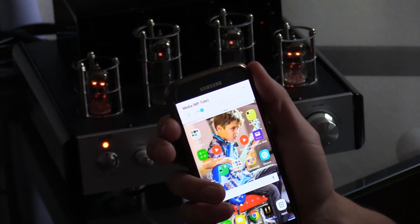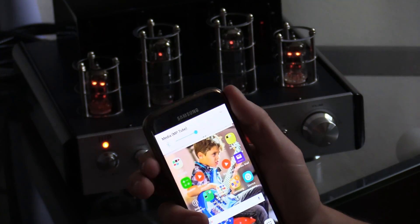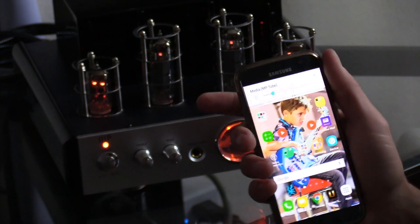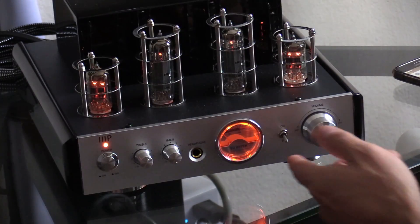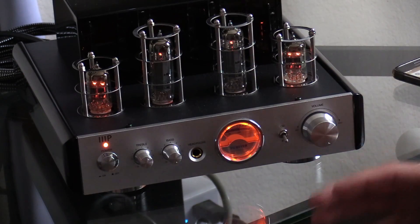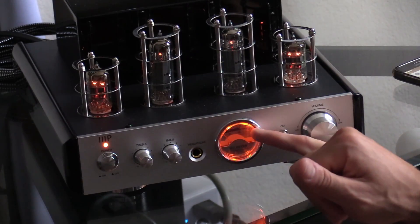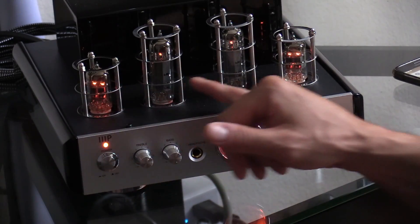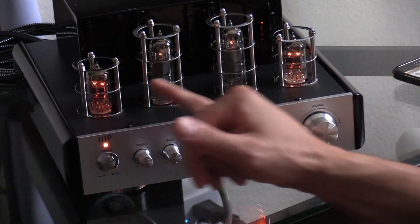You can control the volume using your phone or the TV. Let me show you a small sample of what it sounds like and looks like at night. I like the orange LEDs right here — they really match the orange glow of the preamp tubes. It's quite an atmospheric look in a darkened room.